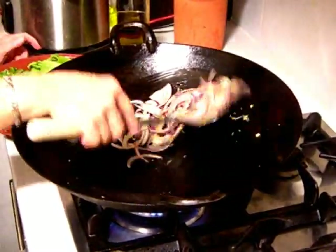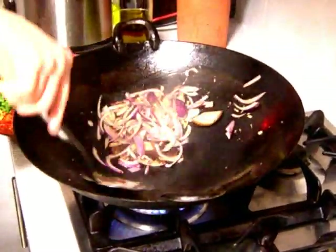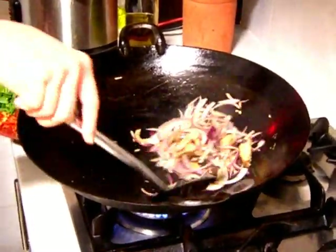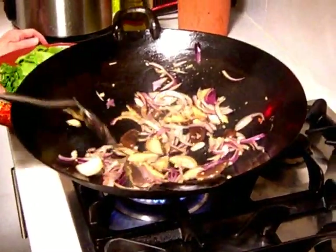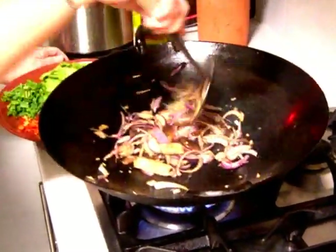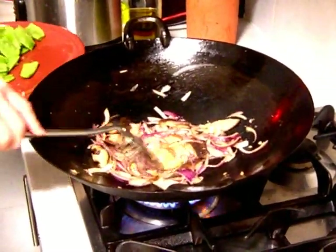Then I add in my mushrooms. These are all fresh mushrooms. I said fresh means they are not dried mushrooms. You can use the dried ones but you need time to soak them, so this one is fresh but it's frozen — you can buy it from the Asian grocery shop.